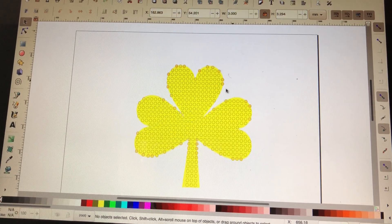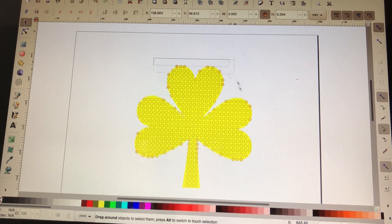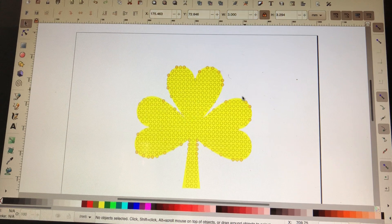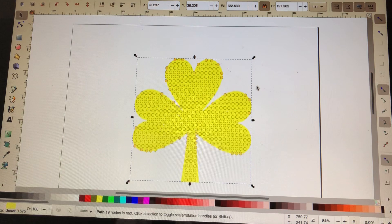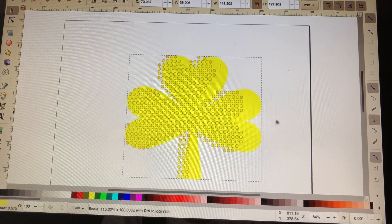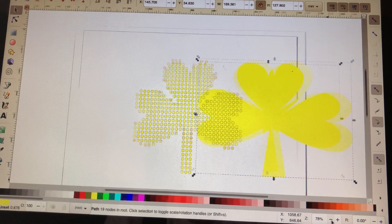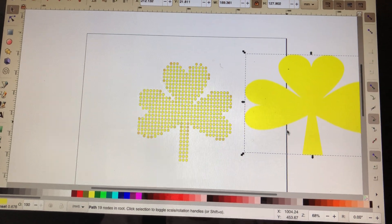So next thing is to remove the yellow shamrock in the back, and that's the hard part. I find that the hard part — it's like trying to capture. There we go. Once it's removed, I'm going to remove the yellow background shamrock, move it over, and pull it all the way out. I zoom in so I can remove it. And there we are — there's my shape.